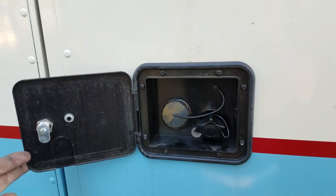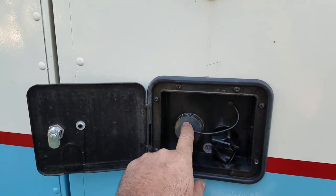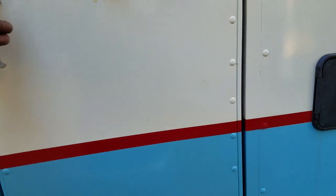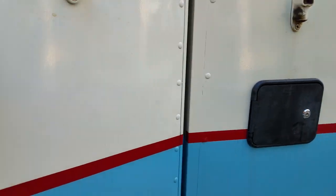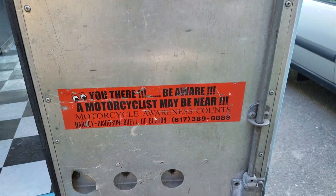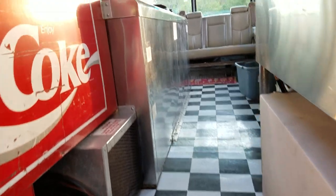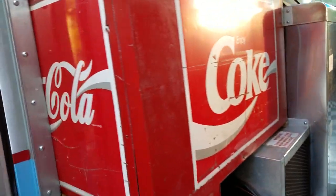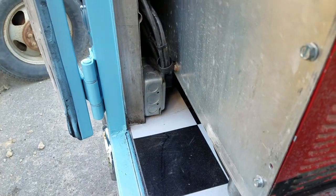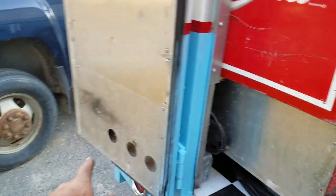It has a lockable water service so you can hook in a pressurized water line or you can pour-fill your tank. Some people require that to be lockable. One of the leftover signs or decals from when this was a mobile Harley service truck. Down here I've got a 110 four-plug box to hook the refrigeration into, and that's plumbed to the outside.